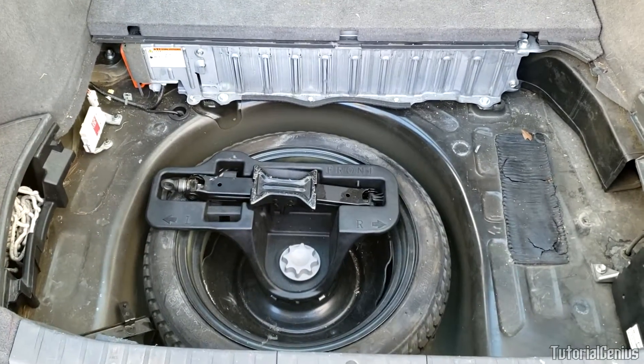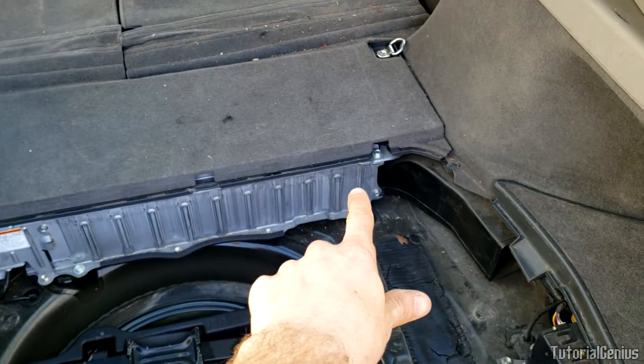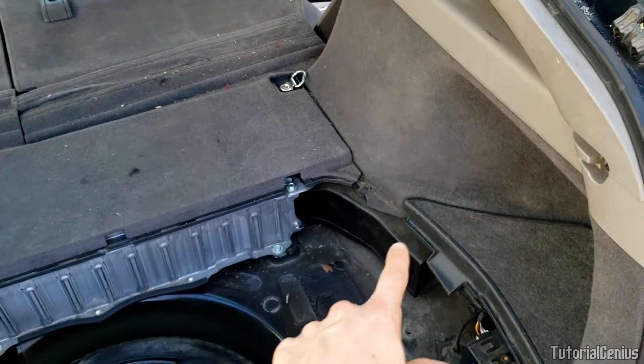Now we can see where our spare wheel is located. The hybrid battery is this long silver piece right here, and the blower motor responsible for cooling lives in this area right here.